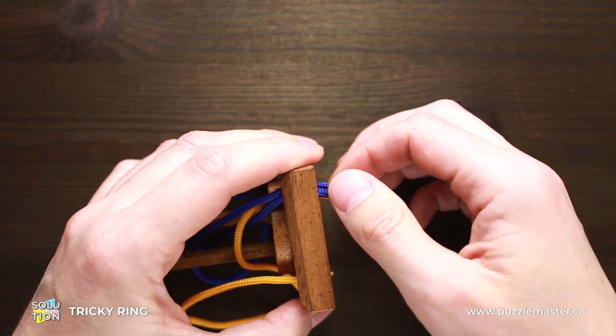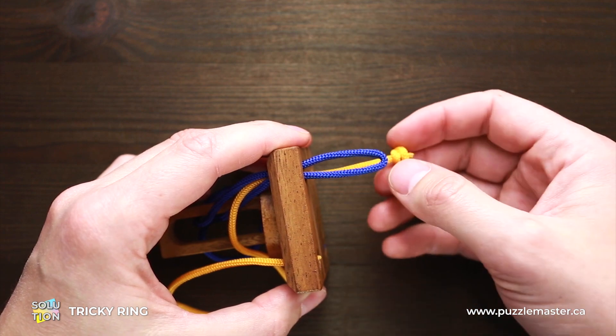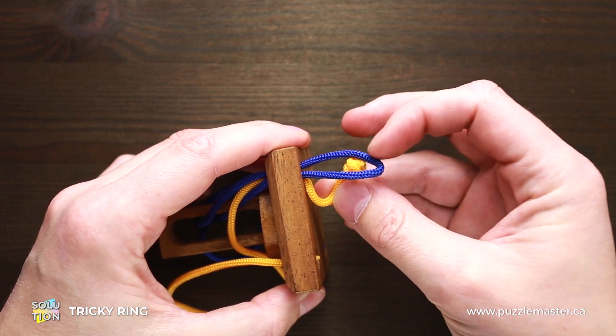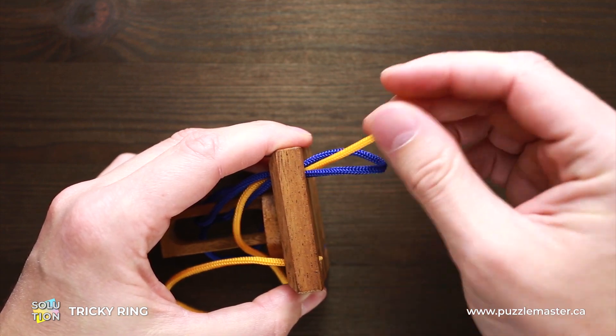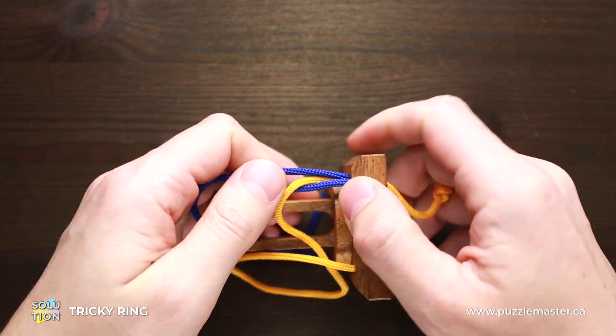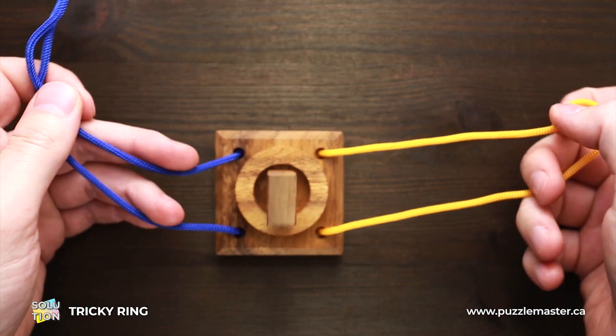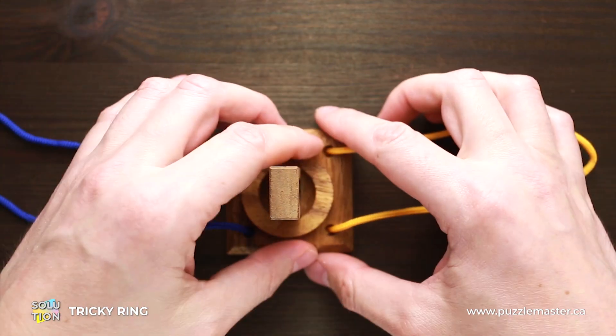Now when a small loop of the blue string is on the other side, all you have to do is put the yellow string inside that loop, then remove the blue string back. And as you can see, now you can remove the ring.